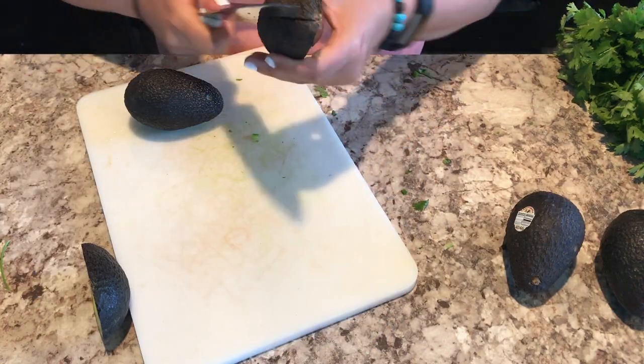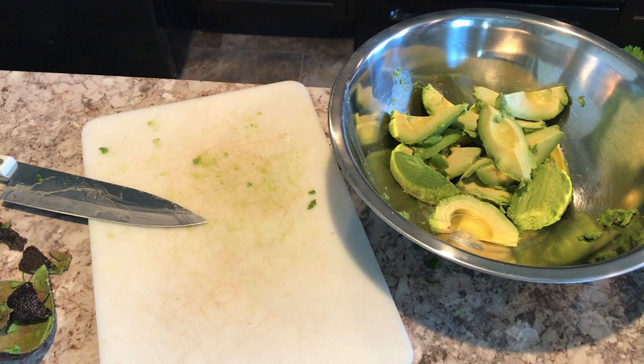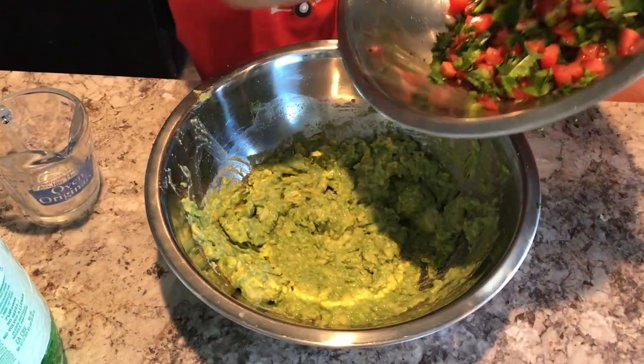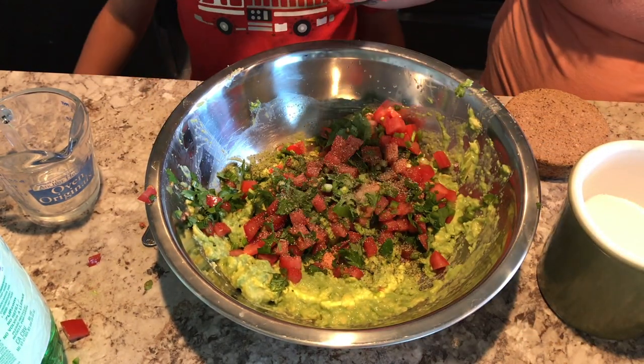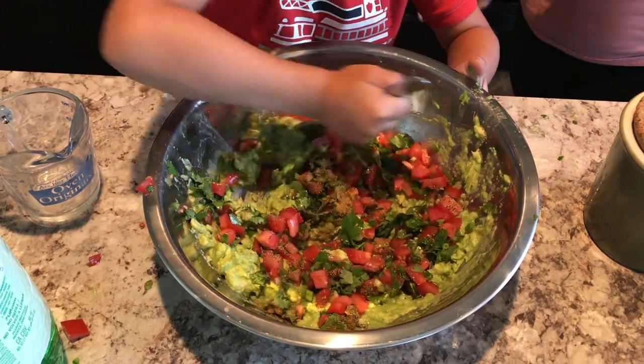For the avocado, I always cut mine into thirds so I don't have to stab the pit with my knife. Then I put that in a bowl, added lime juice and soda, and mashed it all up. Then I added the pico de gallo and seasoned it with salt, cumin, and pepper. And Raelynn mixed it together.